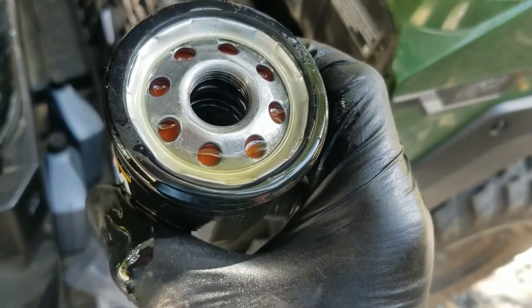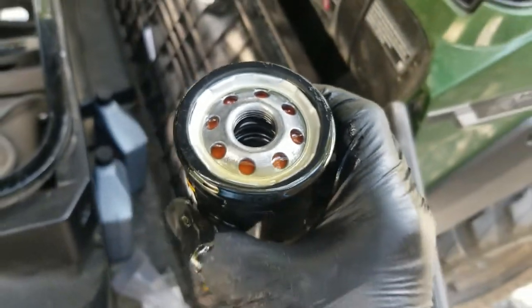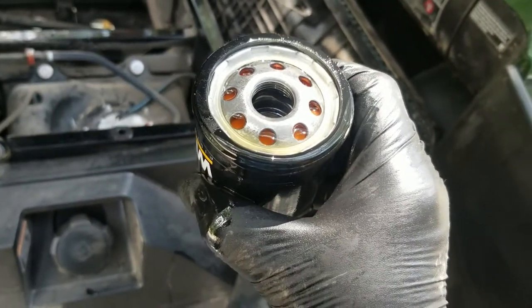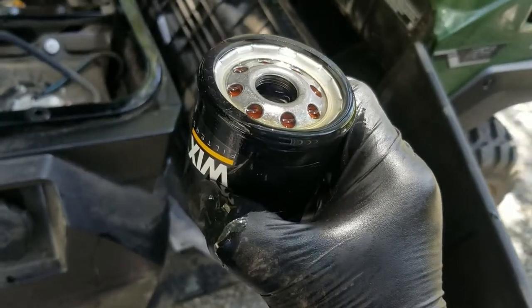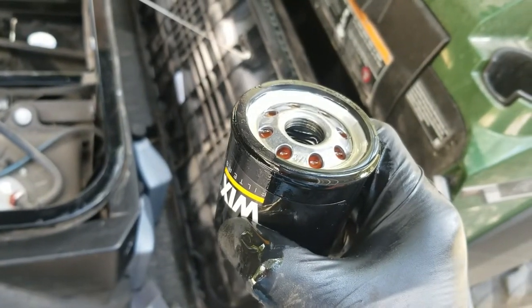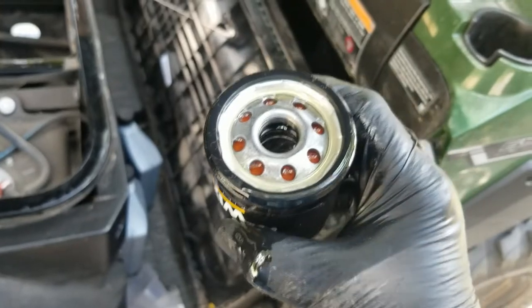Also, as everyone knows, rub some fresh oil on that gasket and make sure you keep everything clean. Then screw it on — I'm going to go hand tight and then maybe another quarter turn or so with the wrench. I don't have a torque wrench or anything like that, but I usually go hand tight and then a quarter turn past that.